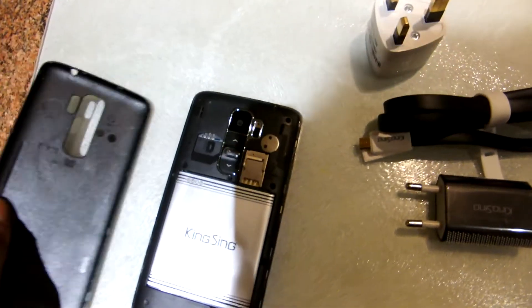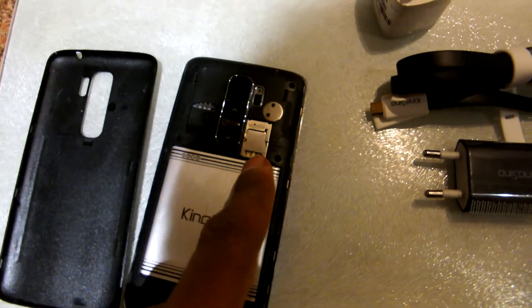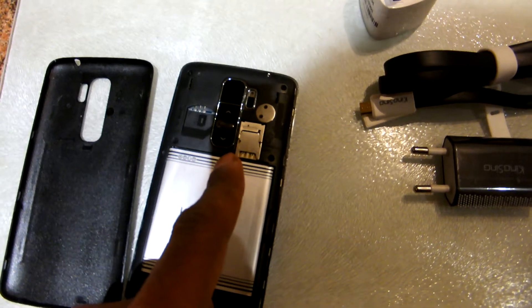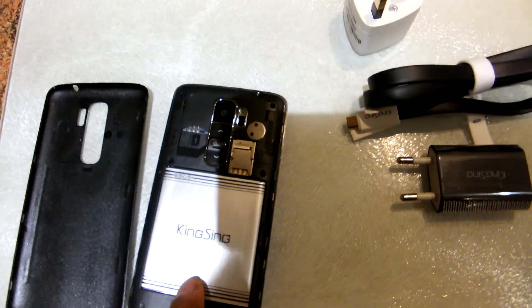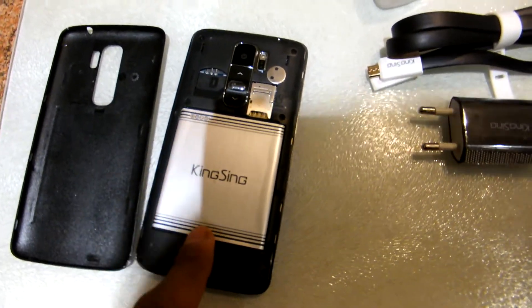Opening the back, the phone comes with dual SIM and there's room for a micro SD card. The battery can also be replaced, which is great.